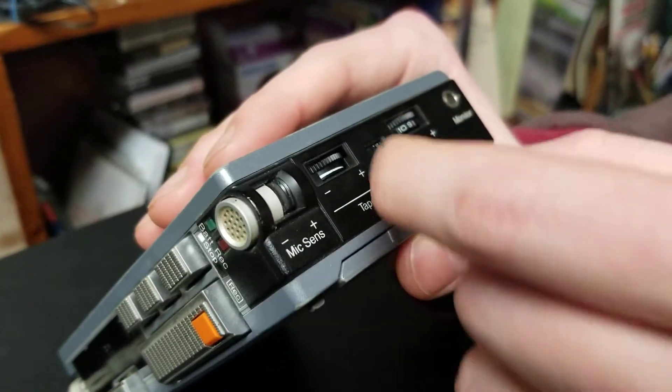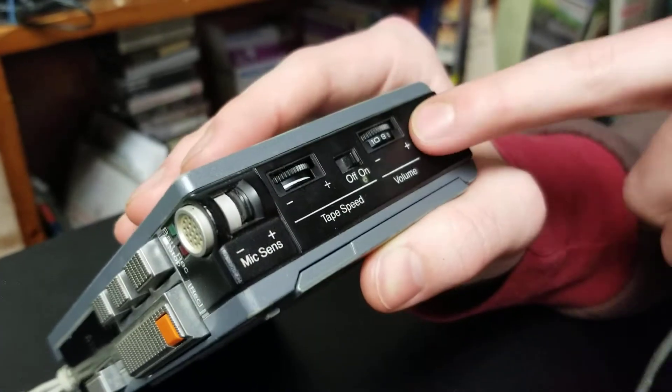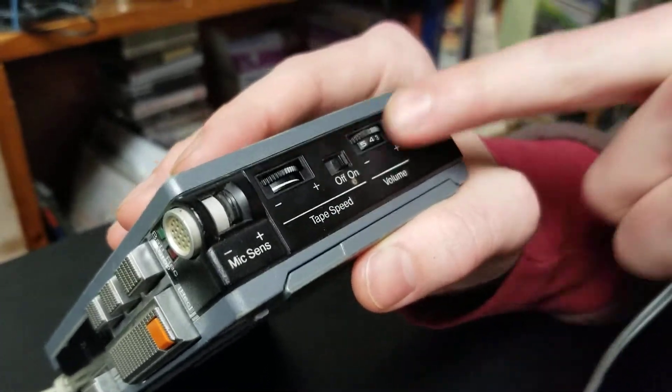Here's the on and off for the thing. And then here's the volume, all the way up to 10 from zero.